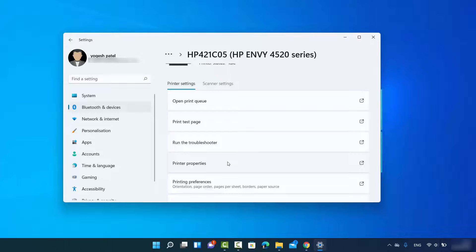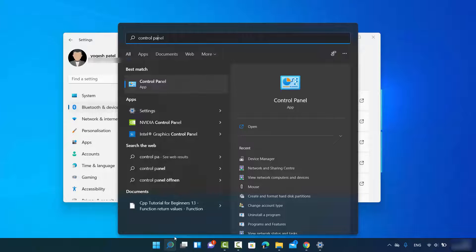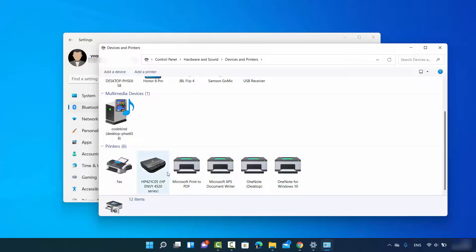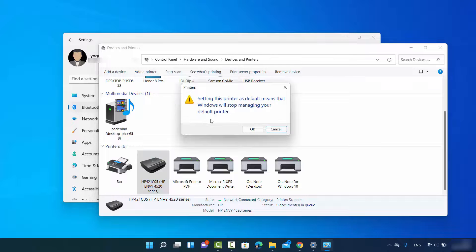Most of the time everything will be automatic and you won't need manual configuration. However, if needed, you can also access printers through the Control Panel. Search for 'Control Panel,' open it, go to 'Hardware and Sound,' and select 'View Devices and Printers.' Your printer will be listed here. You can right-click the printer and select 'Set as Default Printer' to make it your default.